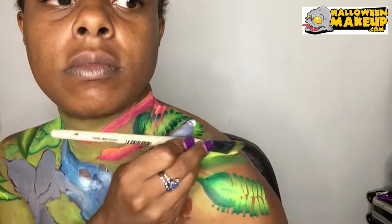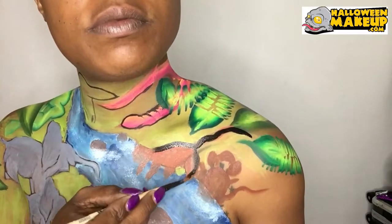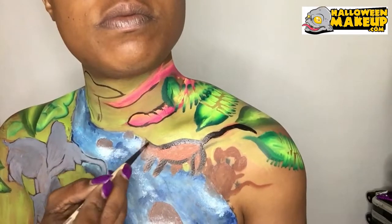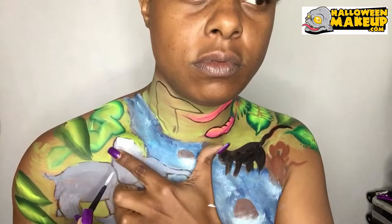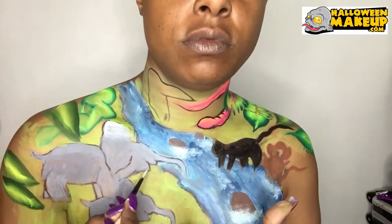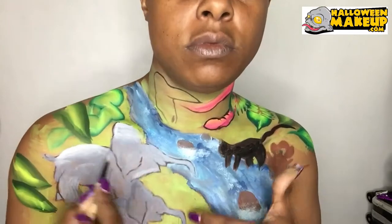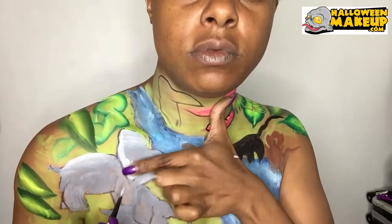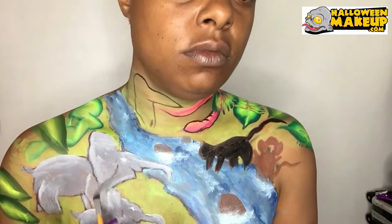I decided I was going to do a black panther — it was going to be a tiger but I changed my mind at the last moment. Going ahead and highlighting my elephant, and I'm going to use a black eye shadow and darken the shadowing parts of the elephant.